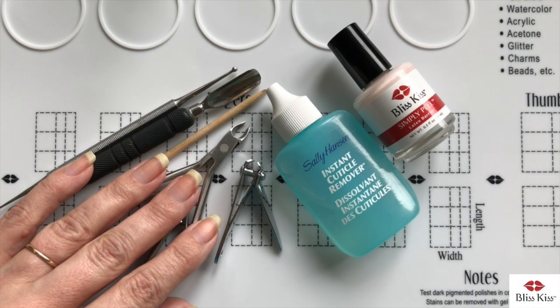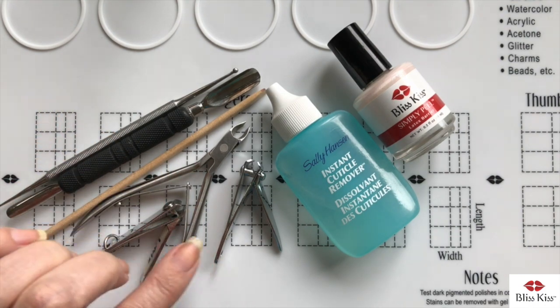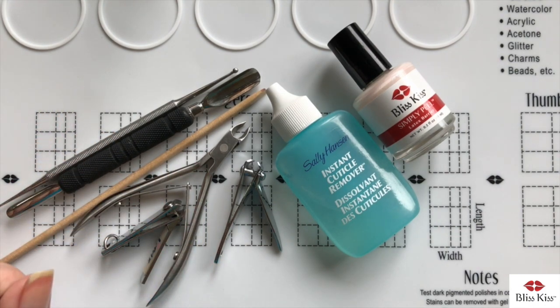Hey everybody, it's Anna, and today I'm going to talk about the proper way to remove your cuticle. As you can see, there are several tools of the trade here, and what I'm going to do is talk about which ones are good and which ones you should absolutely stay away from.